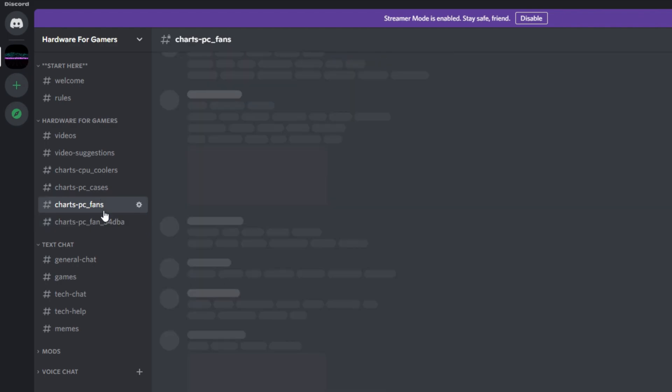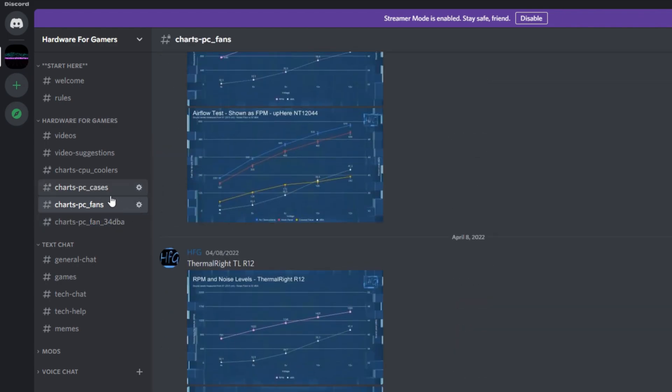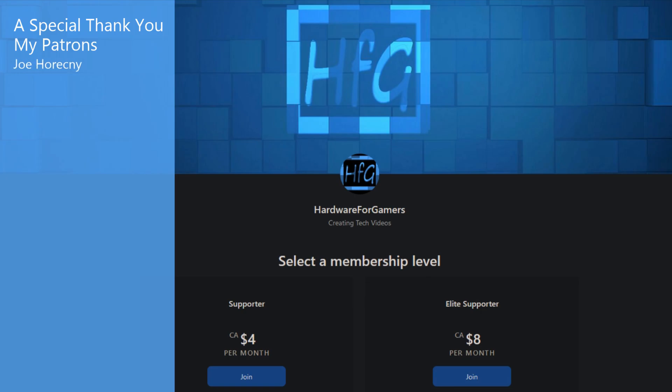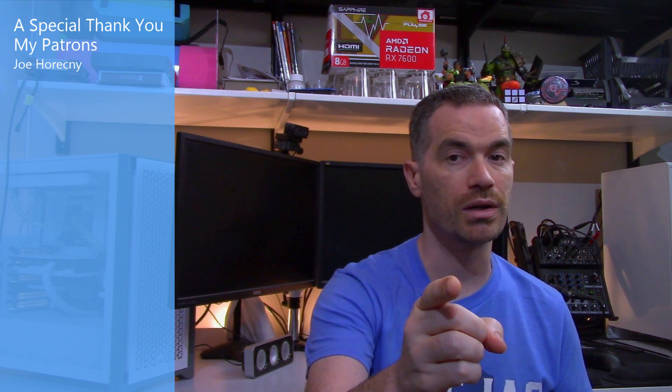That's all I got for this one. If you liked the video, please give it a thumbs up, and please hit that subscribe button and the bell icon so you get notified whenever I drop a new video. There is also the HFG Discord server — it is completely free to join, all you need to do is agree to the server rules, and then you can view all of my charts. A link is in the description. There is also Patreon if you'd like to support the channel directly — a link is in the description. You may want to check out this video here; it should be along the same lines of the video you just watched. And as always, thank you very much for watching, and see you next time.